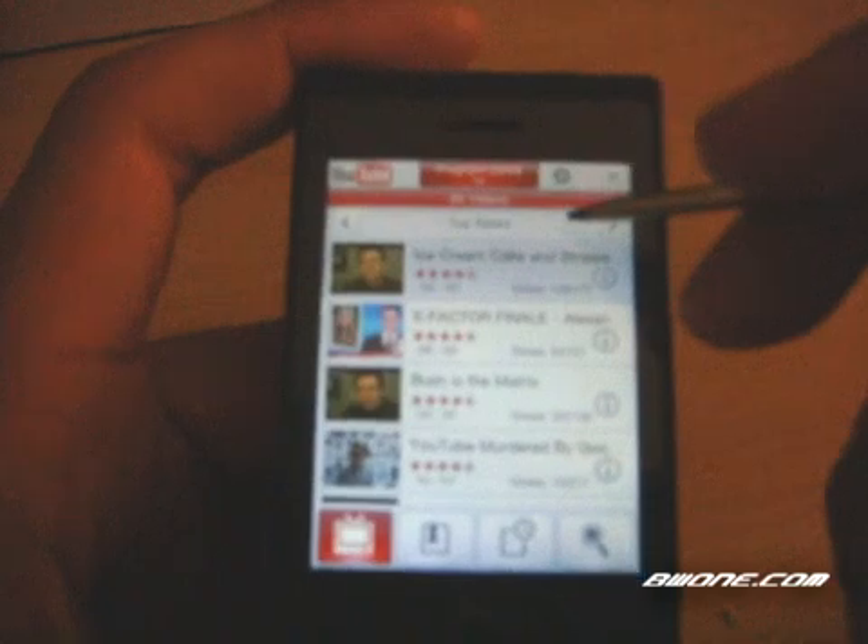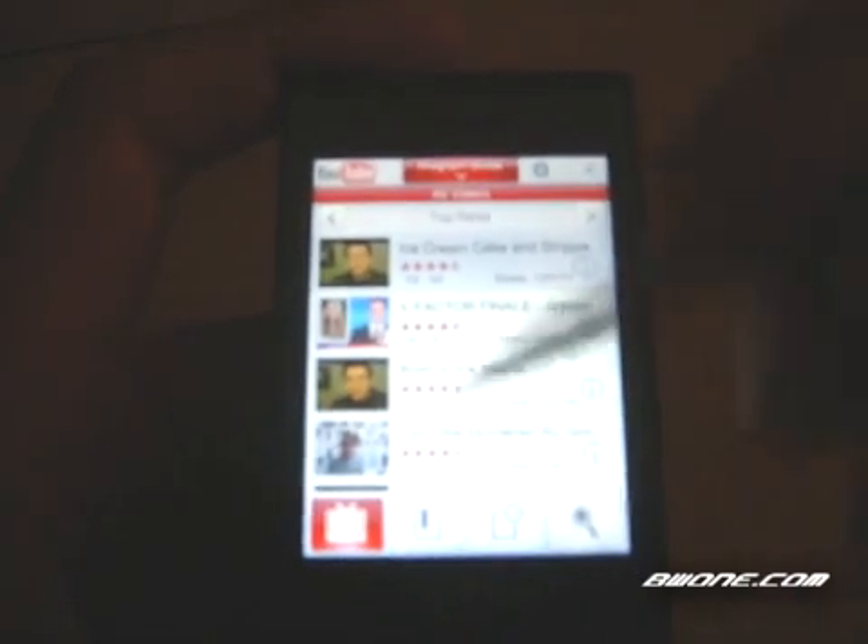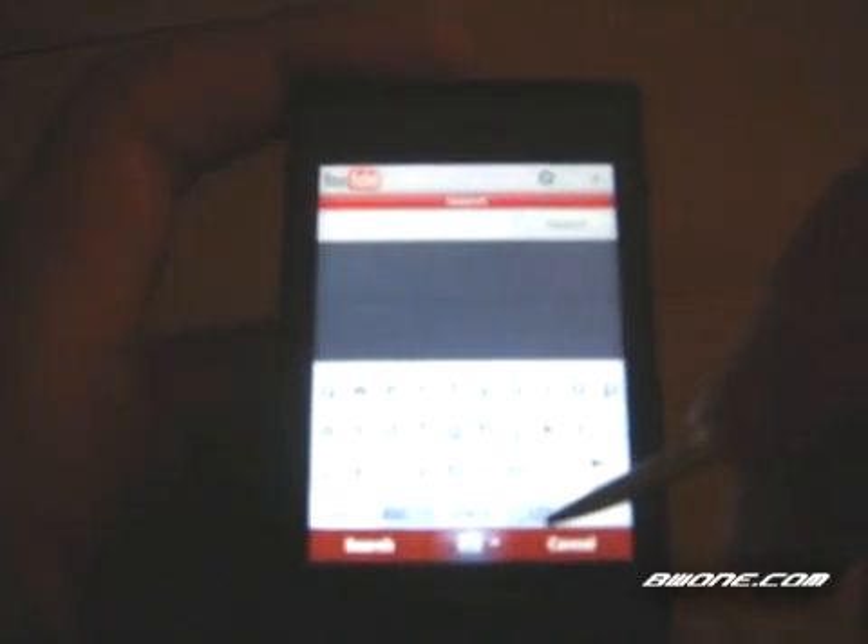When you're first loaded up, you get the main screen which shows your top rated videos. You can also click the little arrow on the right or on the left to get featured videos and your most viewed videos. Down at the bottom you have your bookmark section, history of videos that you've viewed, and you can do a search for videos as well.